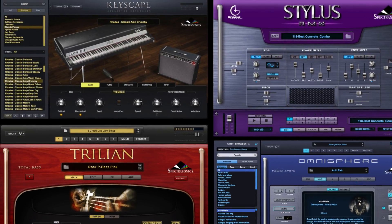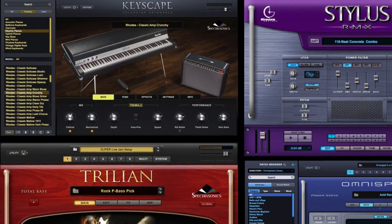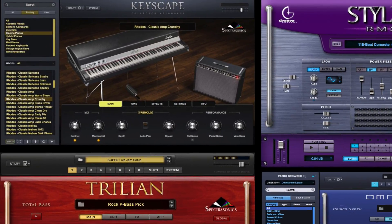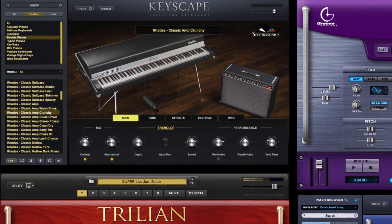They also mention that they have been working on this plugin for 10 years, and with the Spectrasonics track record and reputation, I bet this plugin sounds awesome.